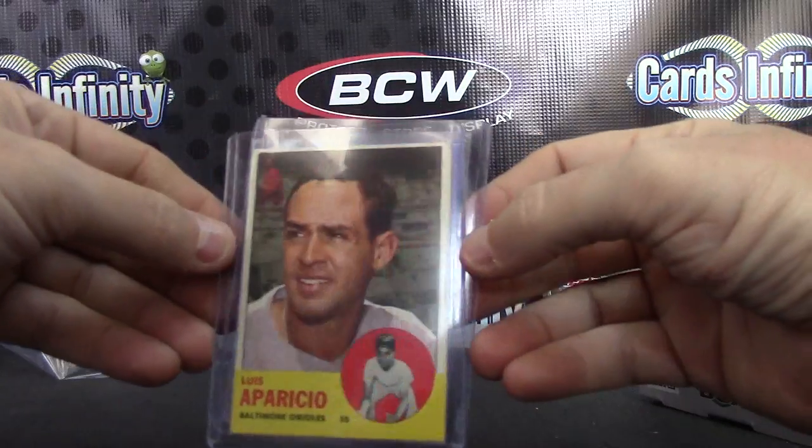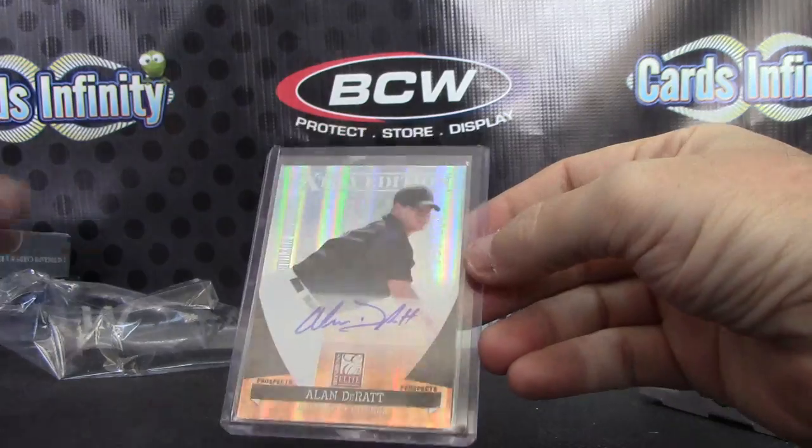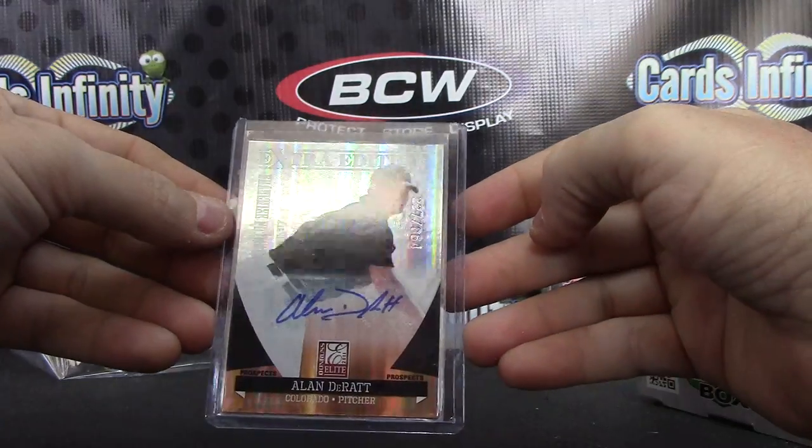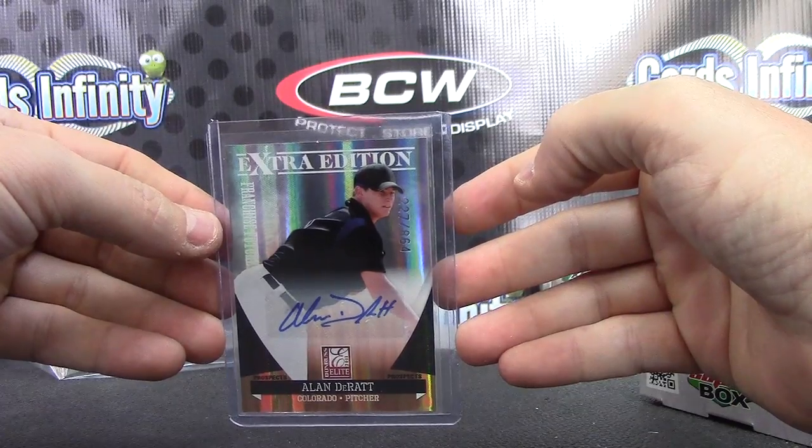Luis Aparicio, 63. And Alan Durat, 864 extra edition autograph.